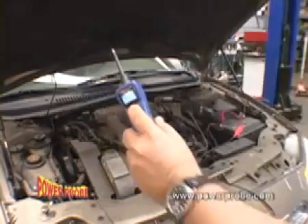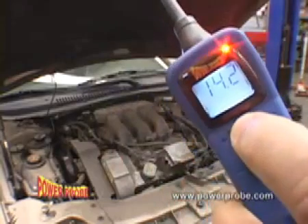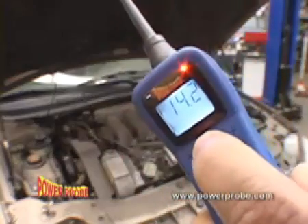How's the charging system? With the engine running, just press the power switch forward and read the display for an instant voltage reading.